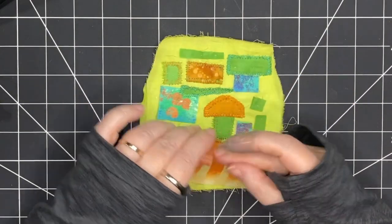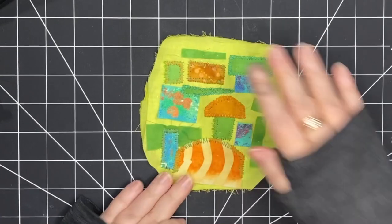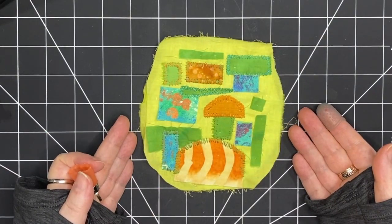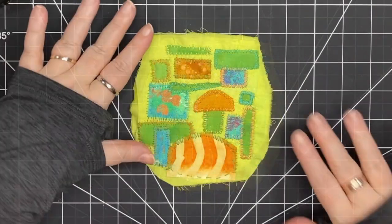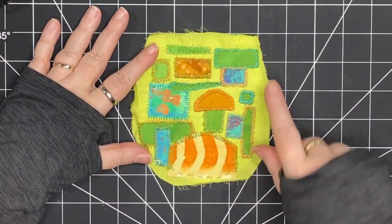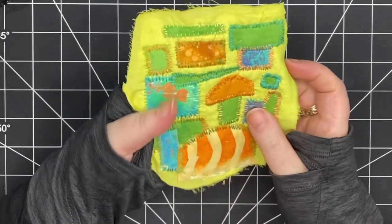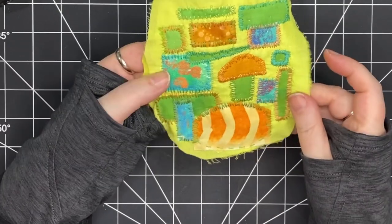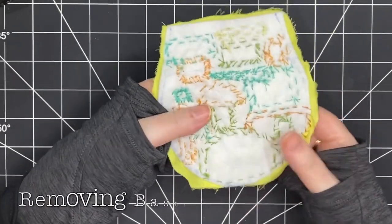Now I'm going to add even more stitching — I'm going to make sure that every piece is surrounded in these straight stitches to secure them down. Now all my pieces are surrounded with stitches except for a little bit on the bottom, because I feel that's going to be taken up when I stitch the bag together.